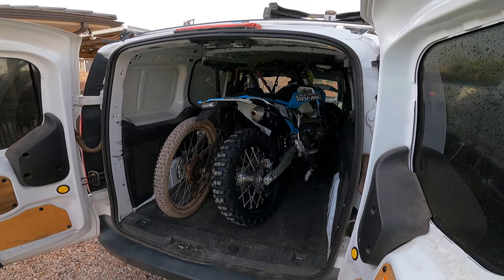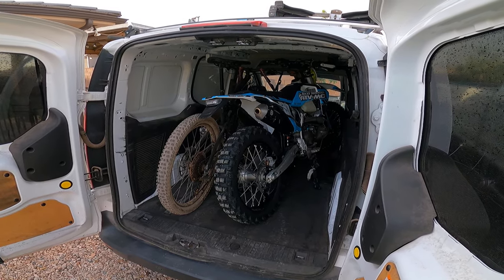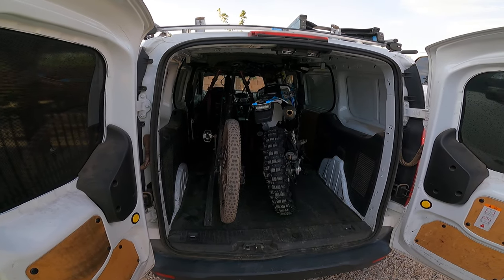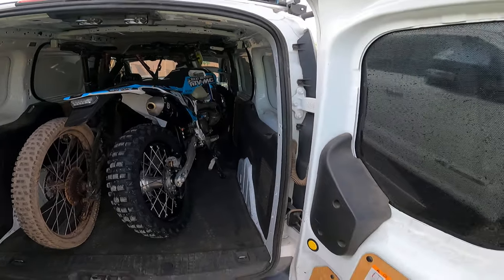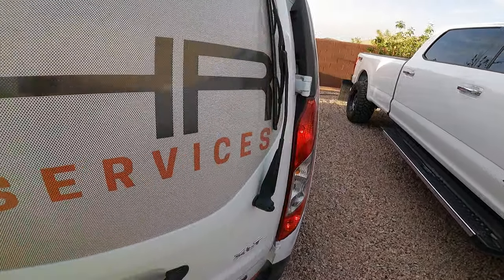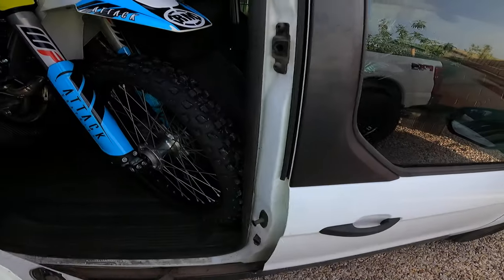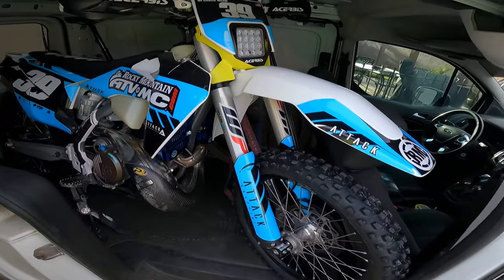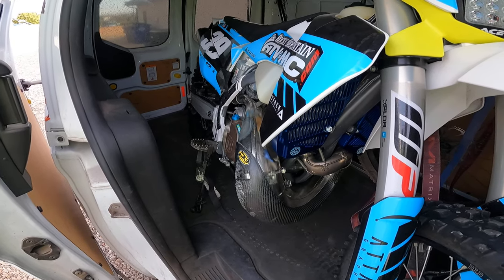25 miles per gallon in this little rig, and while I'm riding one at the trail the other one's locked inside the van — super cool. So it fits. I'll show you over here: I just turned the wheel, put it in this corner, and then used the foot peg.